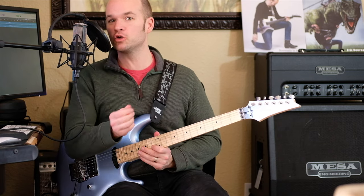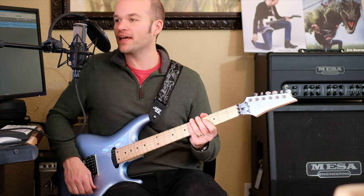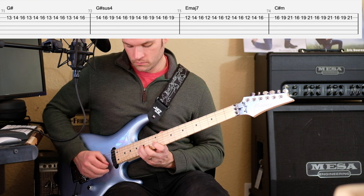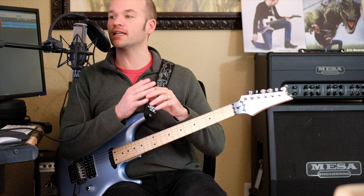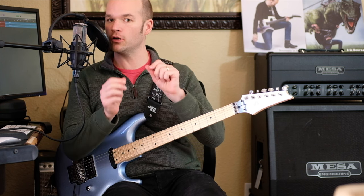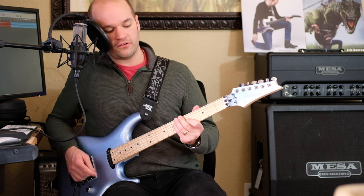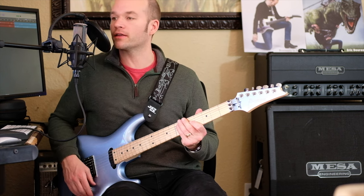Then we get into this cool little picking part that's not too terribly hard, but it's actually kind of hard to play at this speed. It's really neat because it outlines the arpeggios of these chords — at least targeting: we're starting on the major third of G-sharp, which would be a B-sharp, but for simplicity's sake we can call it a C.